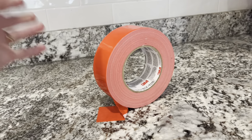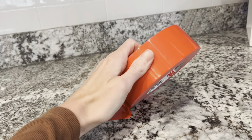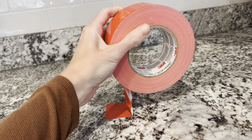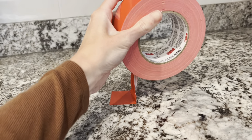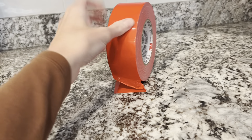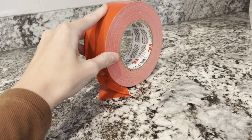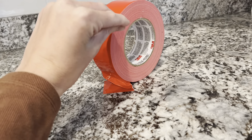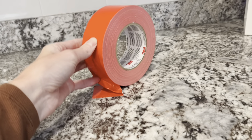The 3M Multi-Use Color Duct Tape really is my favorite. I just taped some to my granite and it has such a strong secure bond — I wanted to show you how strong it is. I have used multiple different colors of this. I used the green, the blue. I love that it comes in over 8 colors and I'm able to mix and match with whatever project I'm doing.